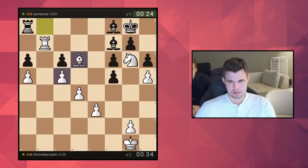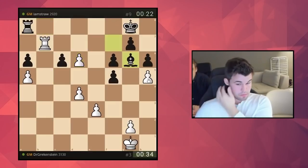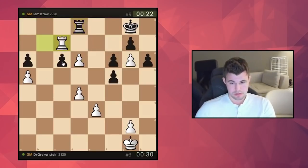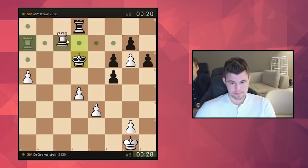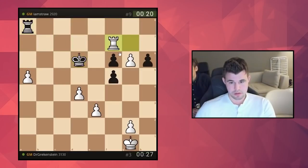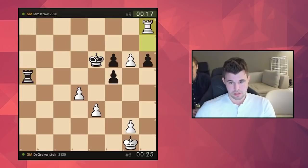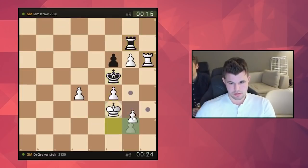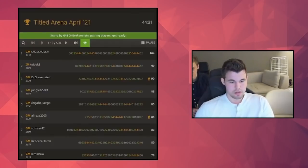I'm winning on position now, and on time — yeah, with the time situation I should be fine. Just Rook C7, take G6, take G7 as well. Technique is less than optimal but it doesn't matter. G4 is a good move — oh la la, boys.